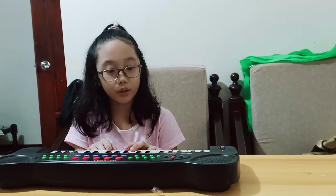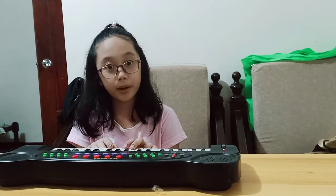Hi guys, today I'm going to play my old piano. It's Baby Shark.